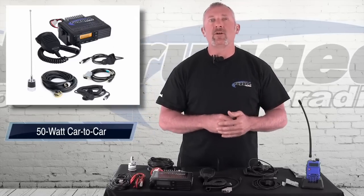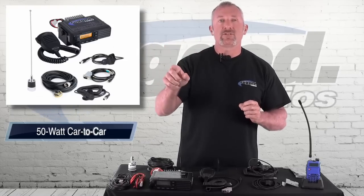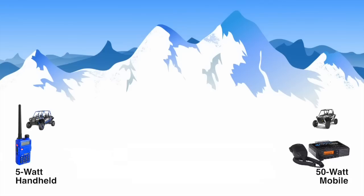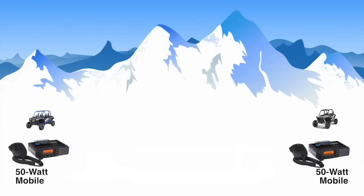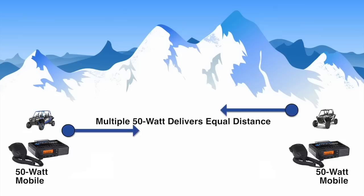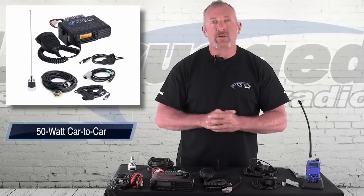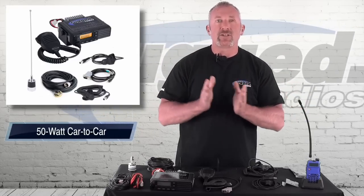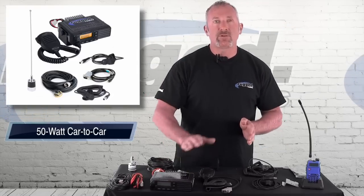When you're in Glamis at Oldsmobile Hill and you want to talk to your camp over in Gecko, you're going to need a 50-watt radio. Now, it's only as good as what you're receiving on the other side. If you have a 50-watt radio in the car and a 5-watt handheld at base camp, the 5-watt will receive the 50-watt signal from far away, but the 5-watt may not get back because you need equal power. So if you want that distance, install the 50-watt radio in the car and also put a 50-watt radio in the base camp. Car to car, handheld radios work great. For long distance to base camp, you use a big 50-watt radio.